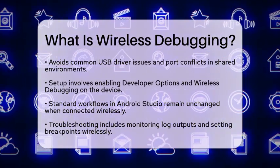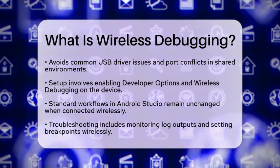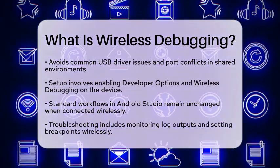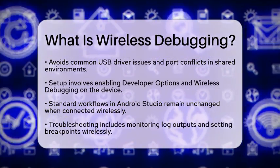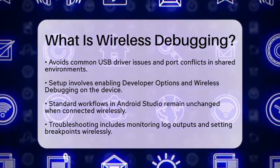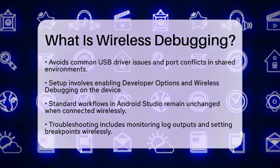Troubleshooting is also made easy. You can monitor log outputs or set breakpoints wirelessly, just like you would with USB debugging. This feature is especially important for apps that require testing in real-world conditions, such as augmented reality applications or Internet of Things integrations.